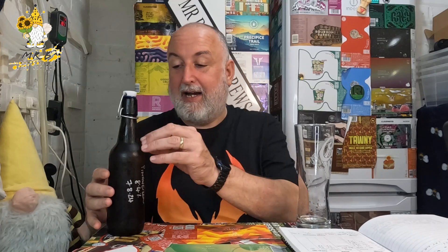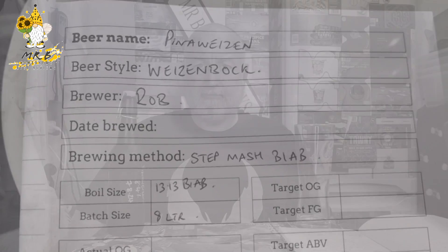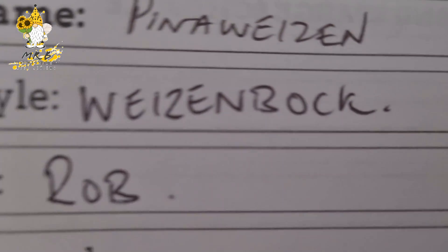Hello, welcome back to the channel, welcome back to another grain to glass video. We've got the pineapple — or the Pine and Weizen — which is a pineapple wheat beer, totally inspired by Rate My Beer and Hackney Church. I liked that beer; I didn't think I was going to like a beer with pineapple, especially a wheat beer Weizenbock, but I really enjoyed it. So here's the brew day and we'll come back and crack this bottle open.